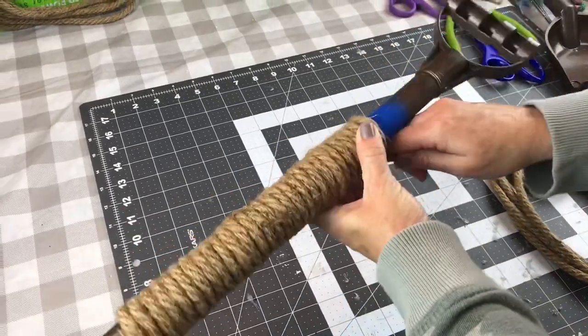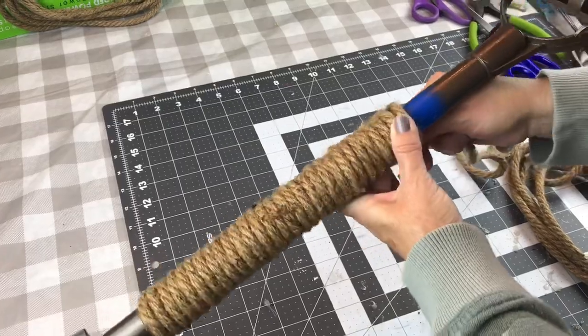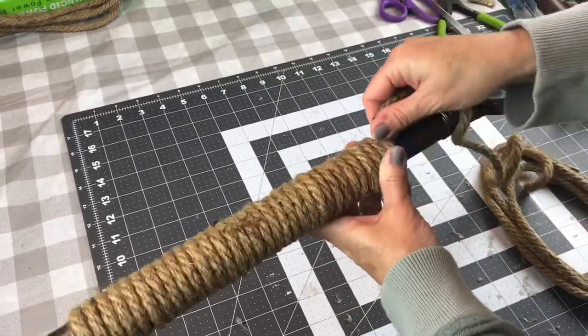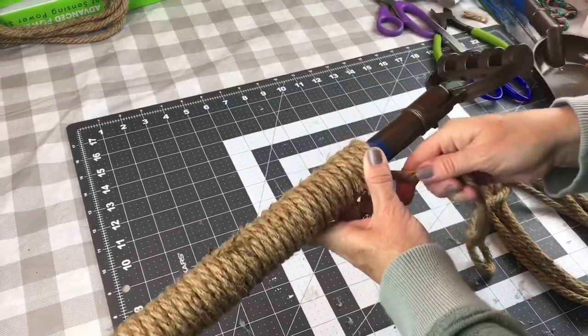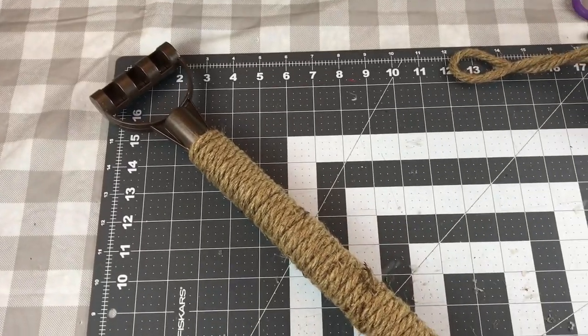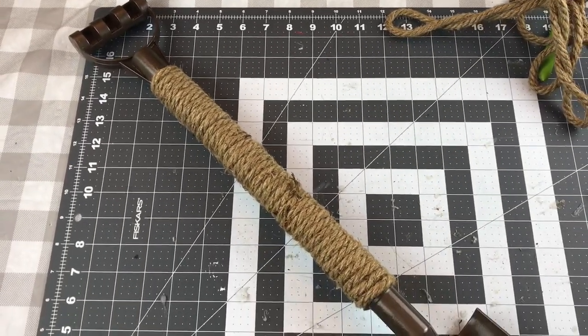Now I'm just attaching my second rope to the little shovel handle and just wrapping it nice and tight. If you're wanting to wrap the top of the rake and the shovel where your hand actually goes with nautical rope, you might want to buy five nautical ropes instead of four.